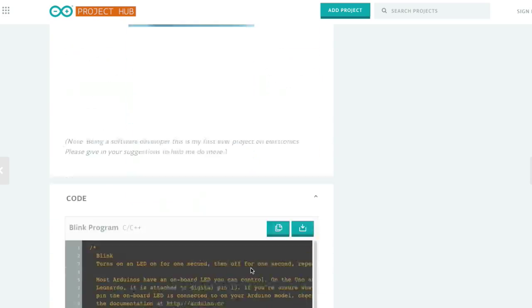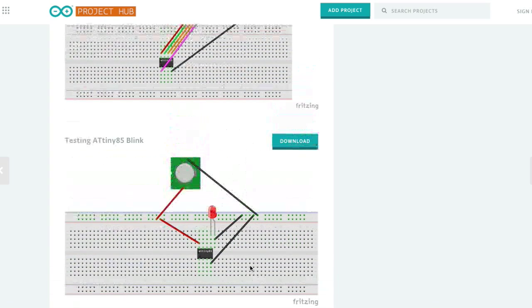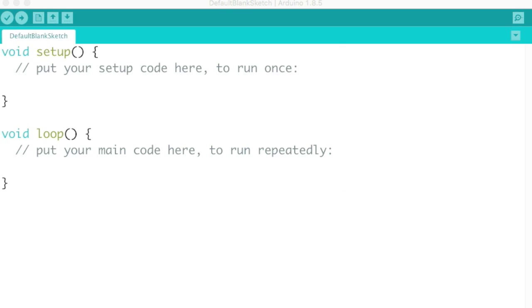The Arduino website also shows you how to do a test, and even includes a video — quite a lot of information there. Now I'll show you some basics of the Arduino IDE. It may look slightly different depending on whether you have a Mac, Linux, or Windows machine. Programs in Arduino are called sketches. The first thing you have to do is set up the Arduino IDE for the microcontroller you're going to use.